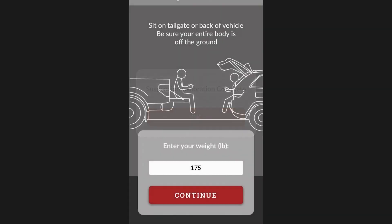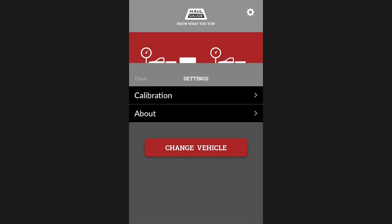Once the calibration is complete, you may return to the home screen and begin using your haul gauge.